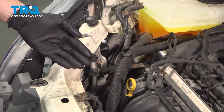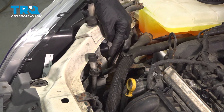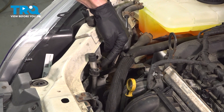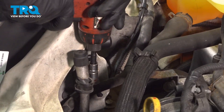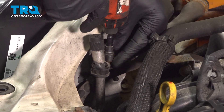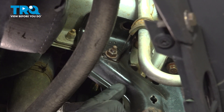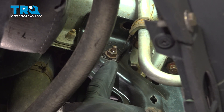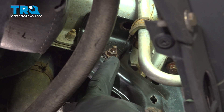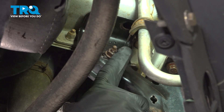Once your refrigerant has been properly evacuated, you can continue on with your removal process. We're going to make our way back up to the top. Remove this 10 millimeter mounting nut and the bracket from the area. Continue on along the passenger side of the radiator support bracket. You're going to find another 10 millimeter headed nut that holds the AC line bracket in place — remove the nut and the bracket.